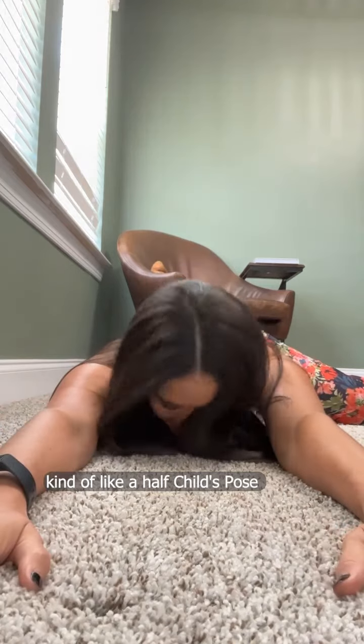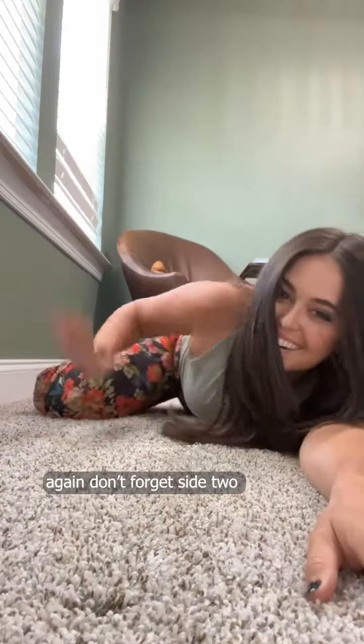And my personal favorite — I don't know what this is, kind of like a half child's pose — but you're going to lay down and bring one knee forward. Take a few deep breaths. This is a great one to end on. And then again, don't forget side two. Then rotate through if you need.